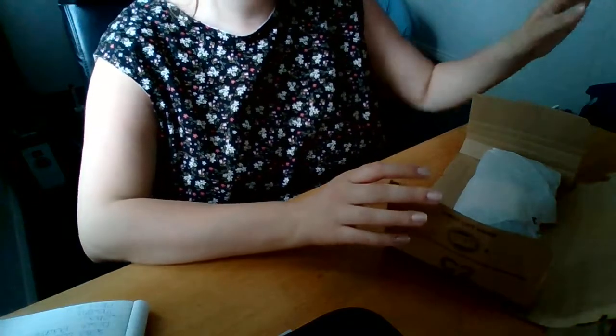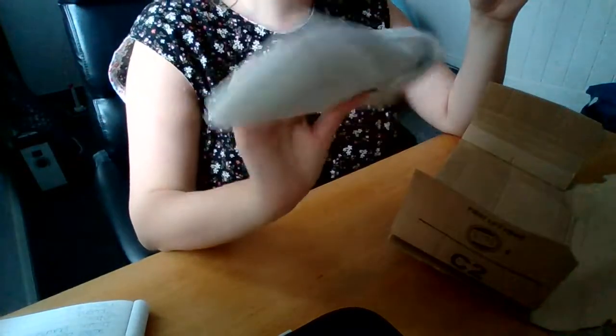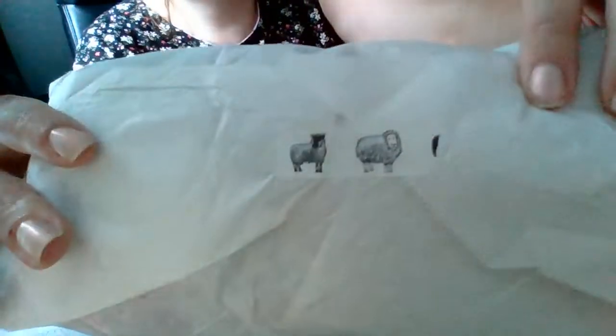There is some rather extensive use of duct tape, so I've opened the parcel but the actual item is still sealed. Let's open it - there is some really cute washi tape on here.